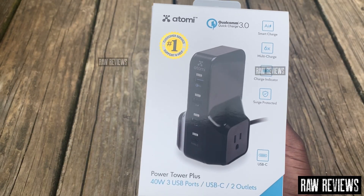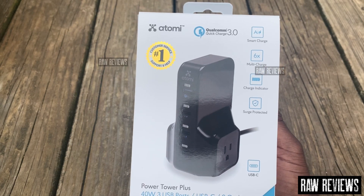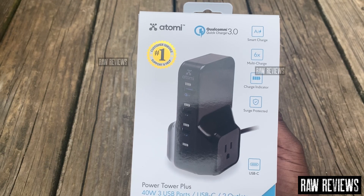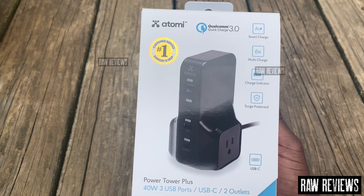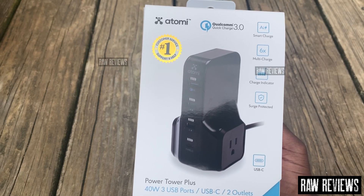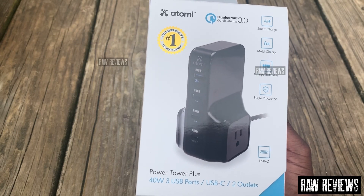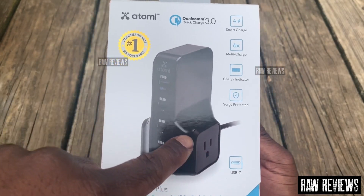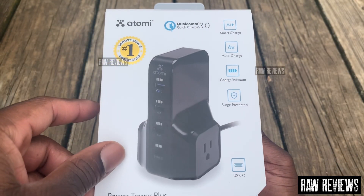I'm back — my phone went dead but I'm starting over. We got the Qualcomm Quick Charger 3.0 by Atomi, says number one customer service support. And we got the Power Tower Plus: 40 watt, 3 USB ports, USB-C, and two outlets, as y'all can see right there. I got the smart charger with a charge indicator.